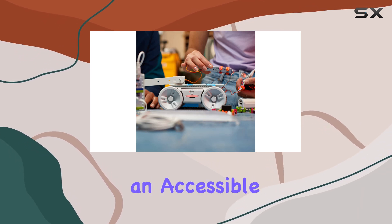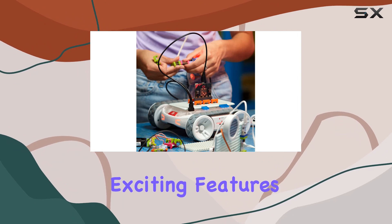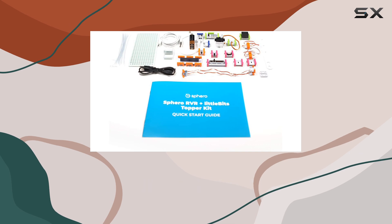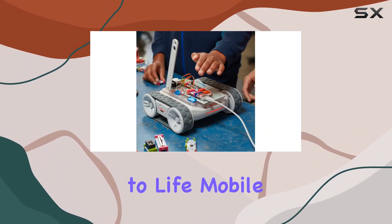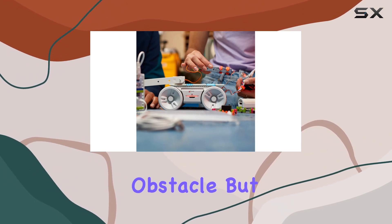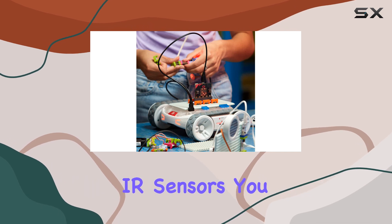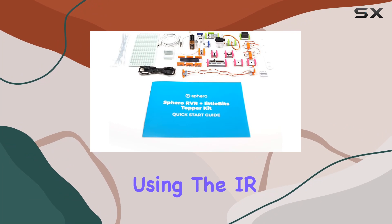Whether you're a seasoned coder or a curious beginner, this kit provides an accessible yet challenging environment to hone your skills. One of the most exciting features is the integration of RVR+'s onboard power source to fuel your littleBits inventions. Picture your creations coming to life — mobile and agile — with RVR+'s all-terrain treads navigating through any obstacle.